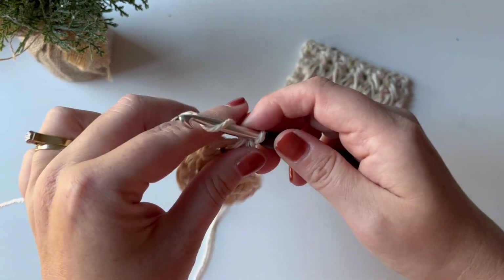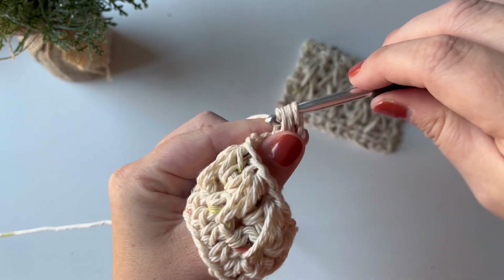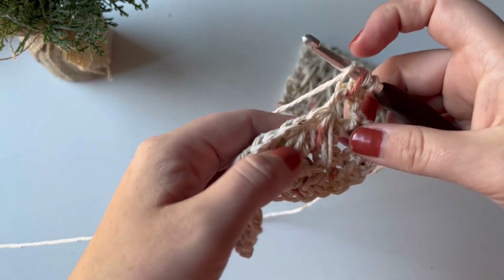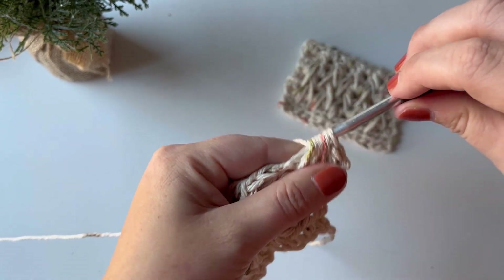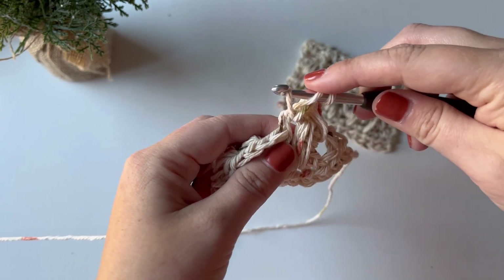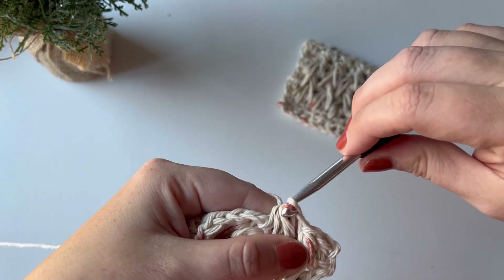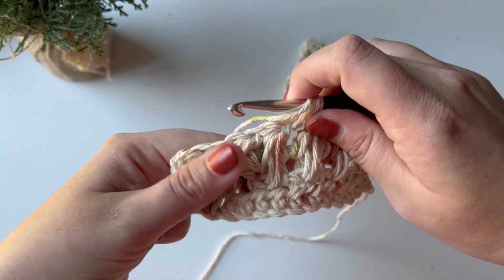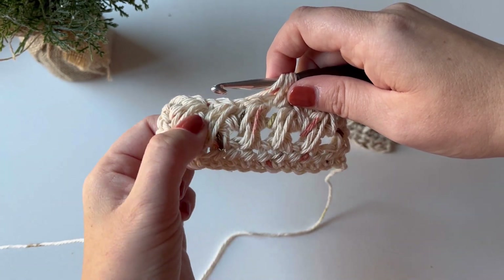For row four and each row after, chain one, turn your work, half double crochet in the first stitch, and then begin feather stitch in your first chain space from the previous row. Pull through all seven loops, chain one, and repeat — yarn over in the current chain space and the one right below it, and in the next space, yarn over and pull through all seven loops, chain one. If you're having trouble finding the space from the previous row, you may want to size up your hook while you're practicing and do your stitches a bit looser so it's easier to see where to put your hook.